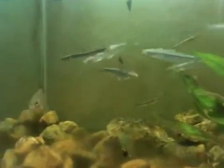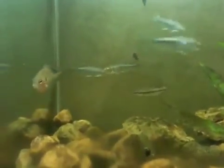This is one out of Wabash River Aquarium. All these fish came out of the Wabash.